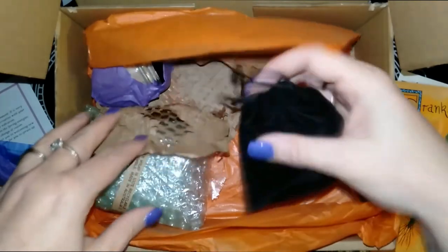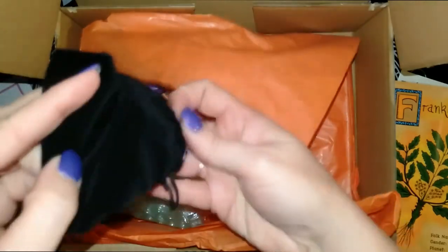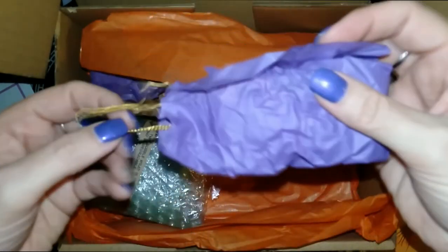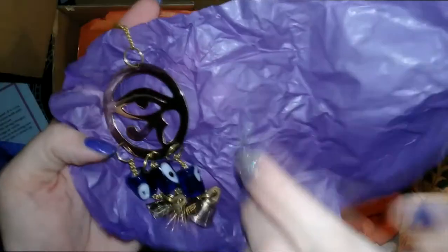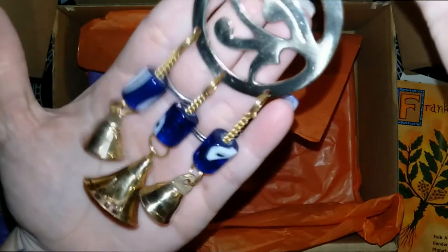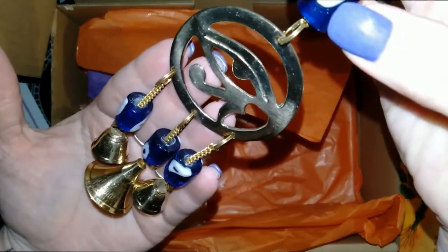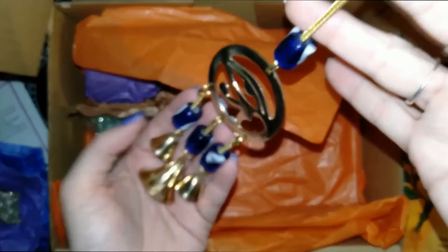We have a black bag. Looks like... is it the protection eye or... Right. So isn't that pretty? That's the Eye of Horus, and some bells. It looks like it's the evil eye or the eye of protection for the home. It's very pretty.